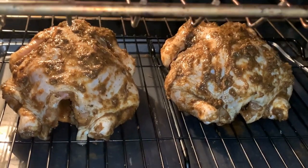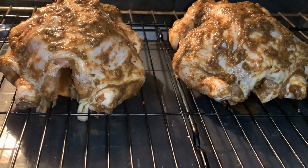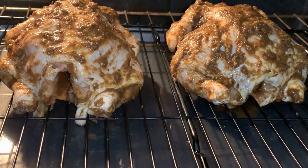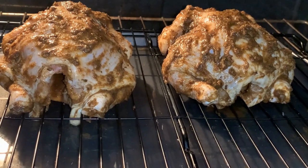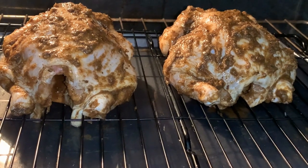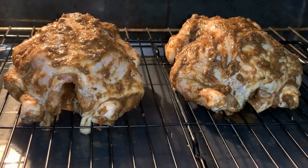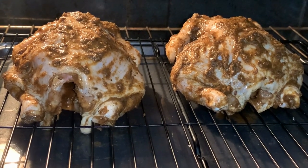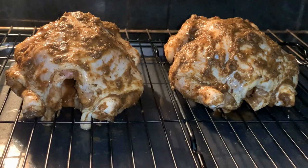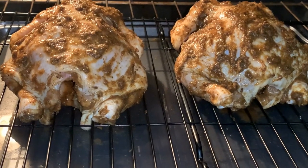Okay guys, here we have our Cornish hen in the oven above the water bath. The rack will make sure that air flows throughout the entire chicken for an even coating. Because if you notice sometimes when you're baking chicken, the bottom part is white and the top has a nice golden color — using the rack will prevent that from happening. I'll be back to show you what it looks like when it's done.